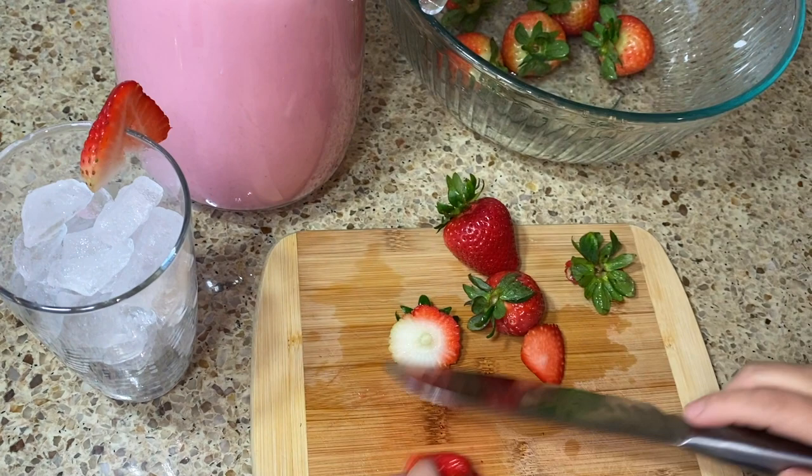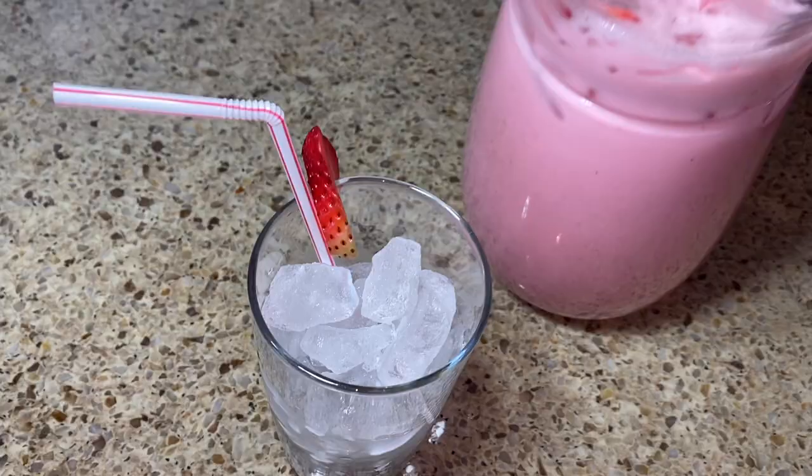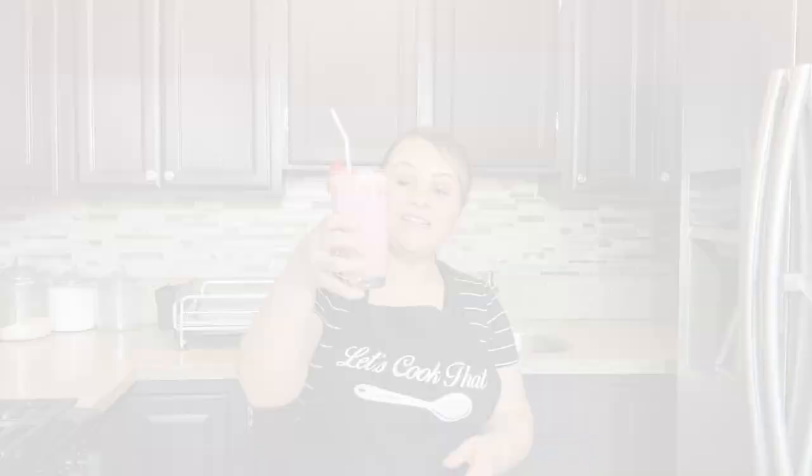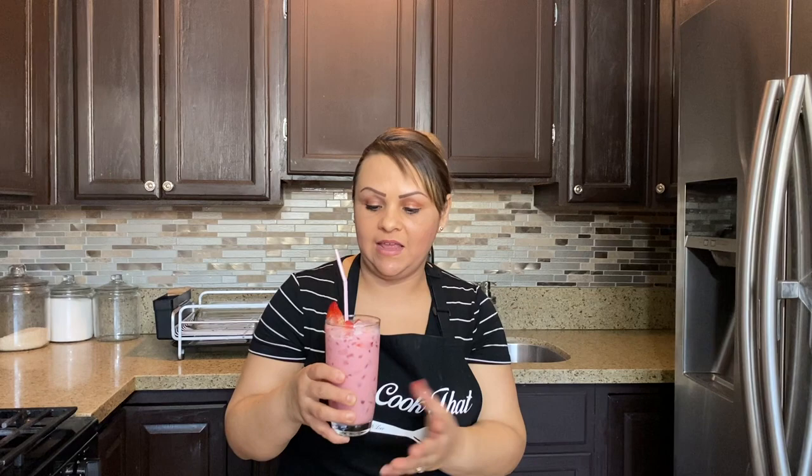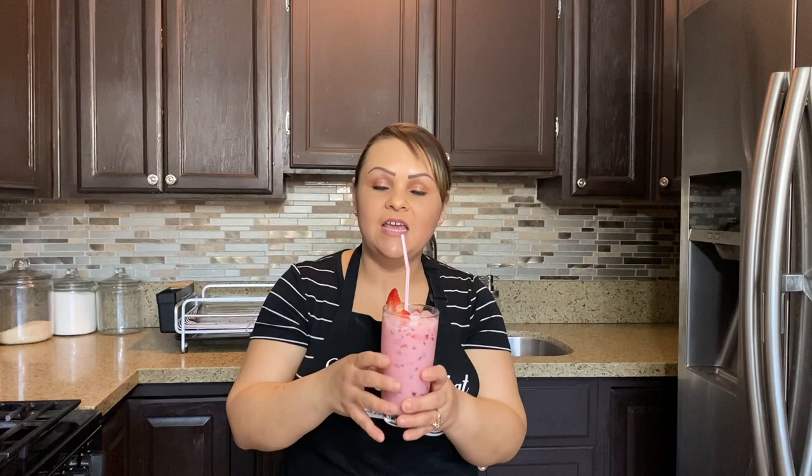Now it's time to serve — let's pour it over ice. Nice and cold, it tastes really really good. That's it — this is your delicious horchata de fresa! It's all about making the puree first and then adding water and sugar to your liking, since some people like it milky and some don't. Also, the leftover agua fresca de fresa with no horchata can be converted into popsicle sticks for summer — great for kids and probably healthier than store-bought.